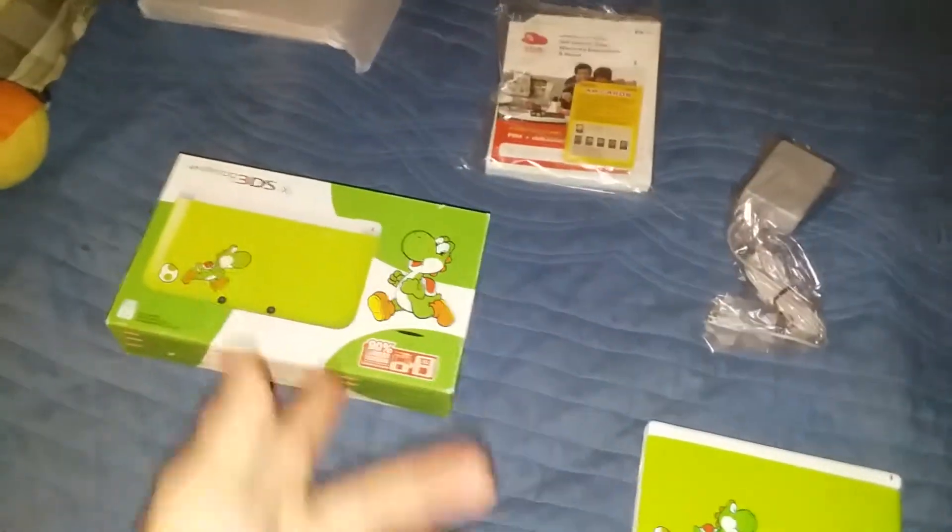I already unpacked this, so it'll be hard to unpack it with only one hand since my other hand is holding the camera.